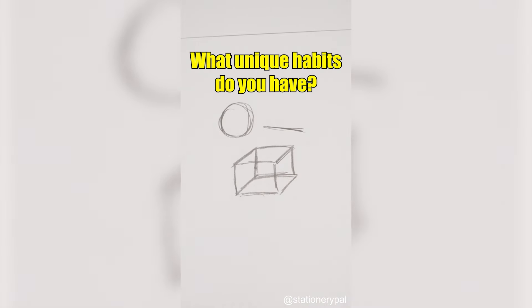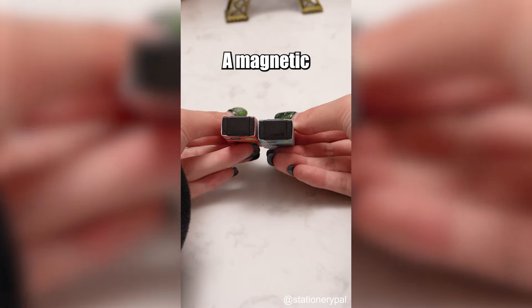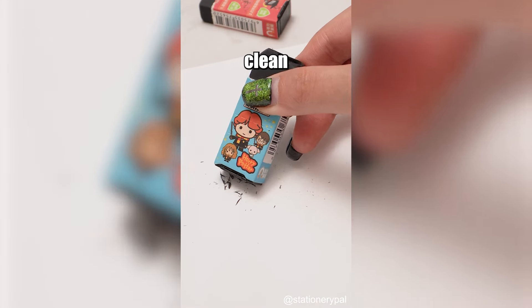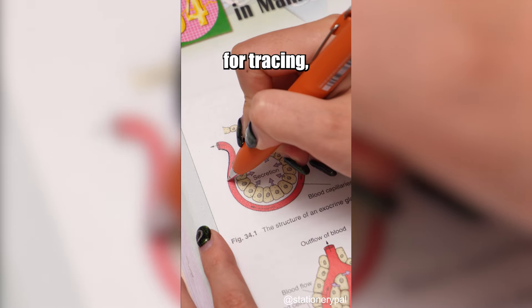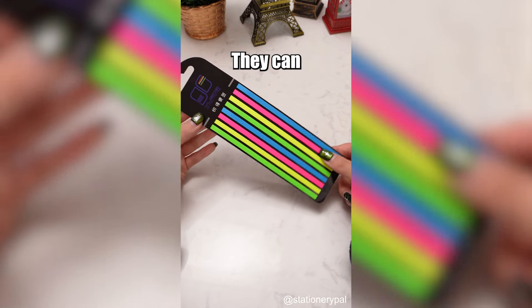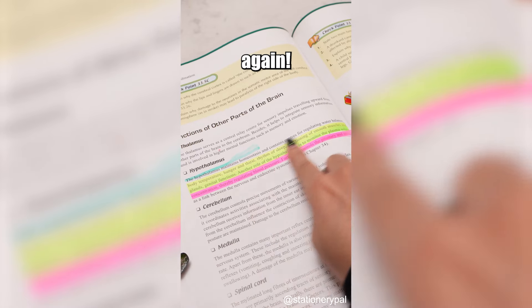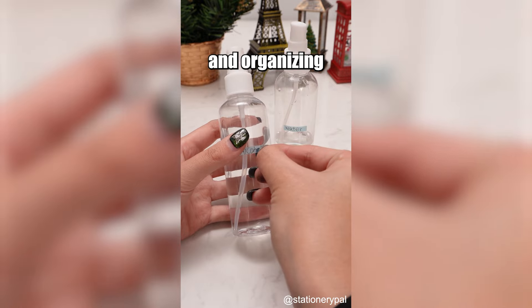Best school supplies for every student: A Harry Potter eraser — a magnetic eraser that can attract eraser shavings, keeping your books and desk clean and tidy. Transparent shimmering sticky notes — not only can they be used for tracing, but no matter what pen you use to write on them, the ink won't smudge. Highlighter strips — they can replace traditional highlighters so you never have to worry about highlighter mistakes again, plus they have versatile uses such as indexing and organizing items.